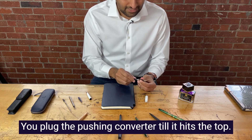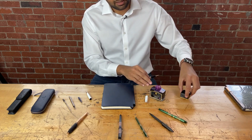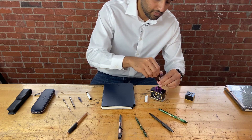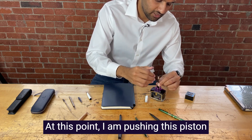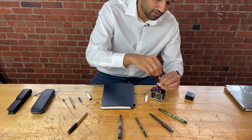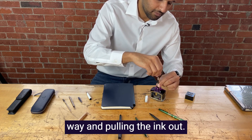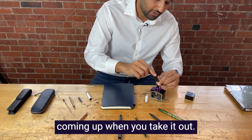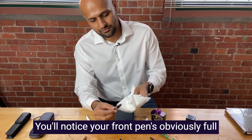You plug the push-in converter until it hits the top. Take your bottle of Cross fountain pen ink — in this case, I'm using the violet ink. You dip your pen in. At this point, I am pushing the piston down by twisting the black piece at the end of my converter to release the air. Now I will start twisting the opposite way and pulling the ink out. You'll notice a column of ink coming up. When you take it out, you'll notice your front section is obviously full of ink.